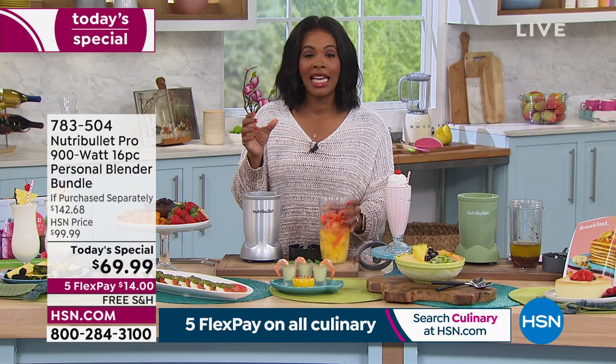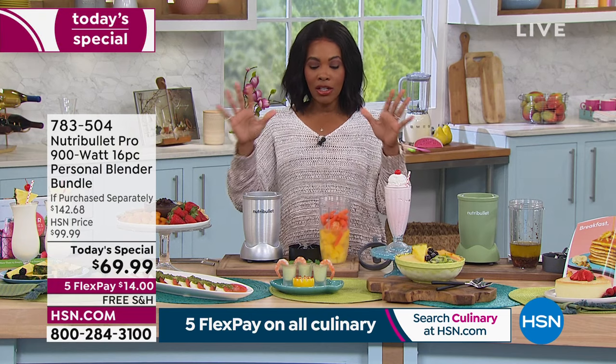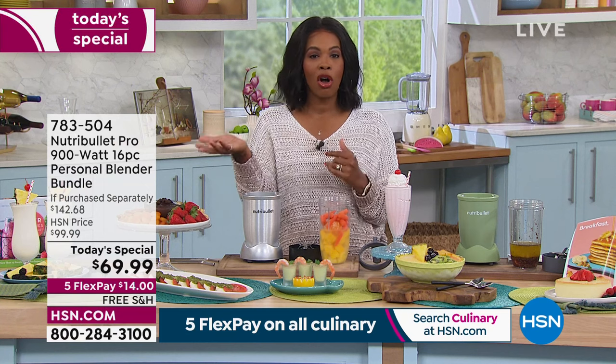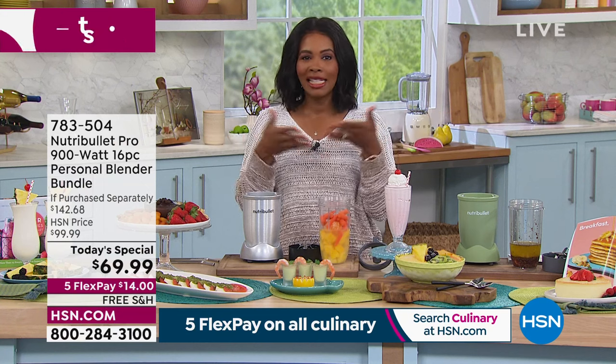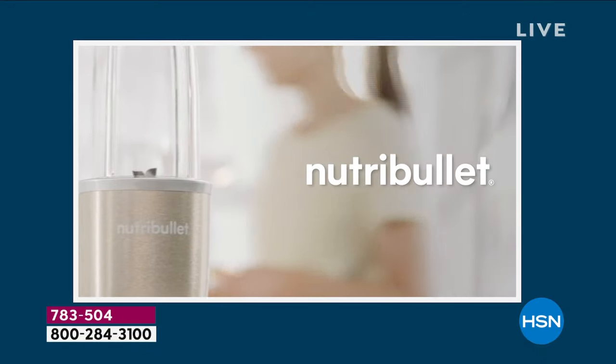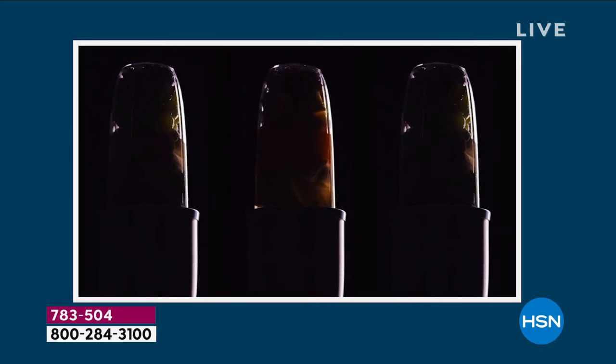This is your time to get it at about half the price you would pay at retail. You saw how easy it was to do — this is how easy it is to order. Call us or go to hsn.com. It's right there on the home screen. You've got free shipping. On FlexPay, you're getting it home for $14.